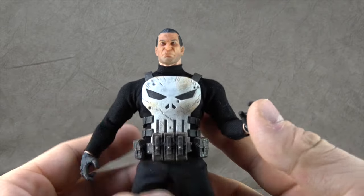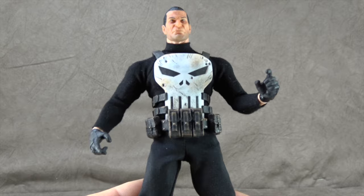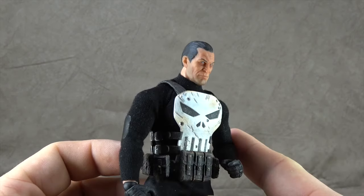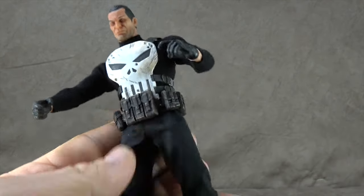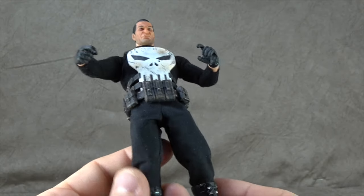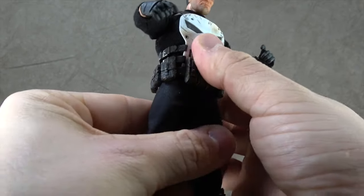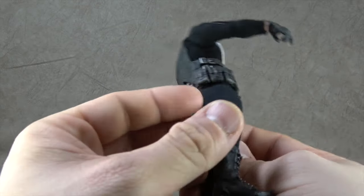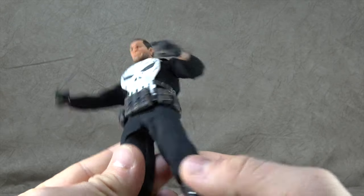Now let's talk about the figure itself — soft goods and detailing first, then articulation. The pants are part of my issue here. Aesthetically this reminds me of Garth Ennis's Punisher MAX run, and as a result I'm not sure why they didn't go with a more tactical, military-style pant like a BDU. It just seems like that would have worked better. As a result, this falls into that problematic look where soft goods on 1/12 scale figures look like pajamas rather than proper clothes. The cut is basically right, but if it had BDU-style pockets, tactical details, maybe some leg holsters — it would have looked much more appropriate.